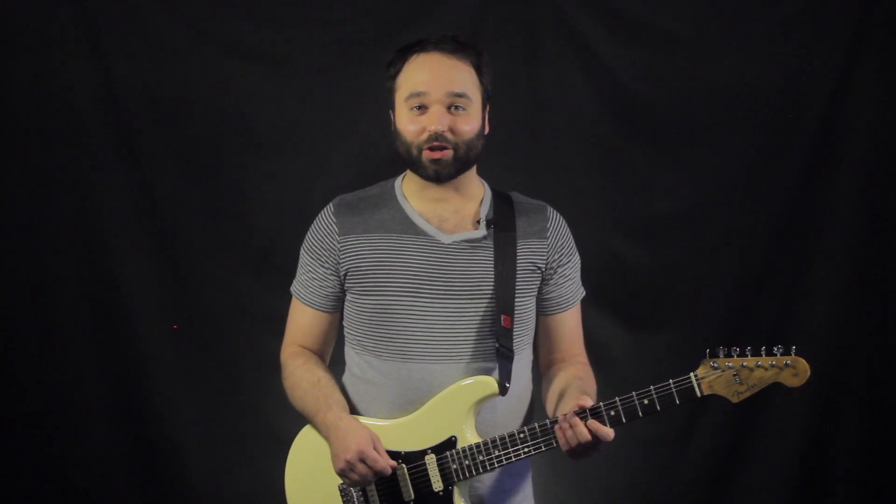Thank you so much for watching. If you enjoyed, please like, share, comment, let me know what you think, subscribe, and I'll see you guys next time.